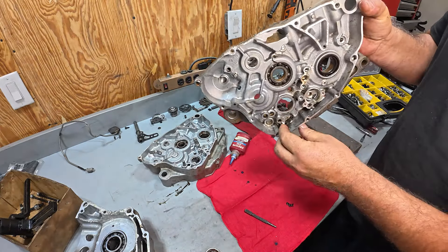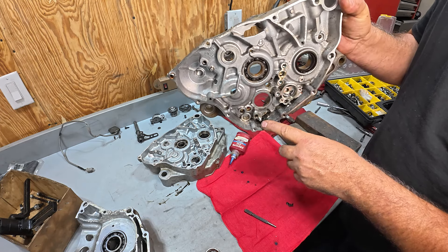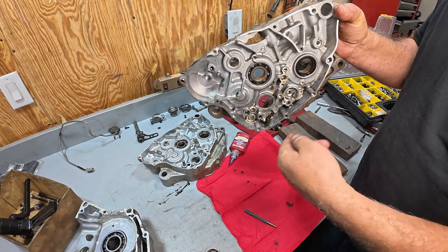This could probably cost you half a cent, but to get this stud out you obviously don't want to grab it with a pair of pliers. What we'll do is double-nut it and then we can back it out.